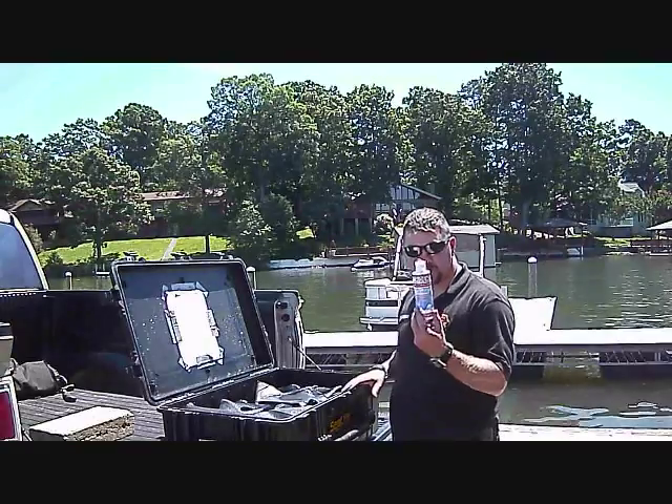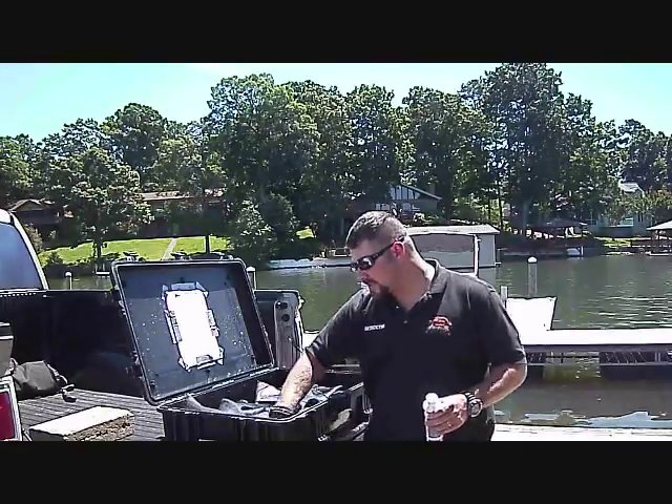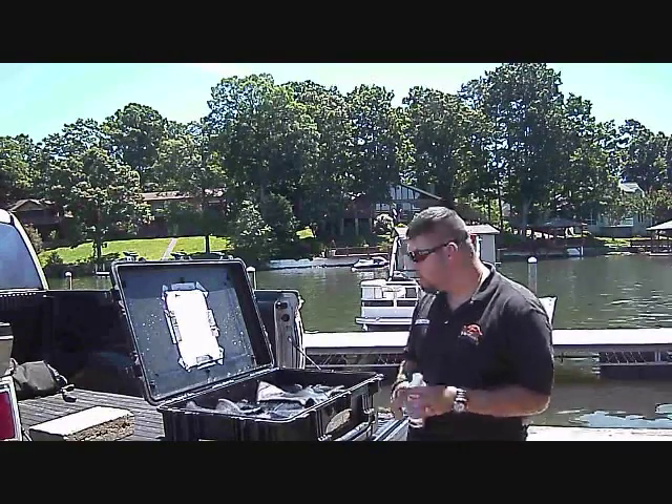Then what I just use is this commercial gear wash here from Trident. I'm just going to put a couple of little squirts in it and mix it up really good. And then I'm going to let that soak for about five to ten minutes.